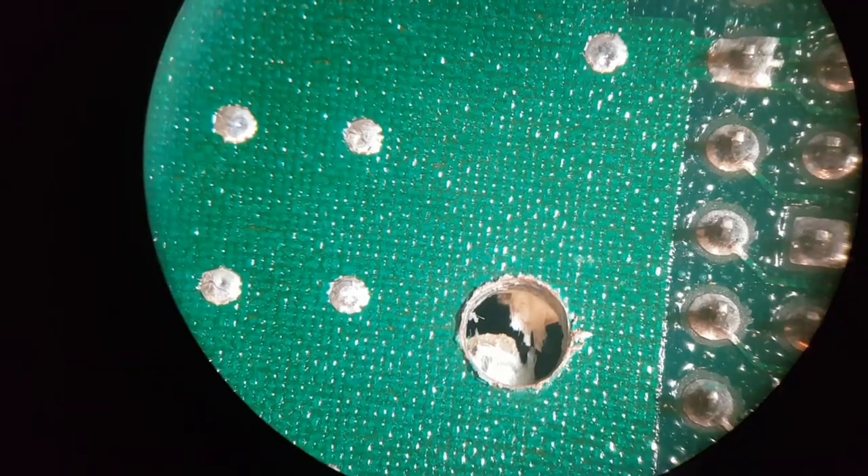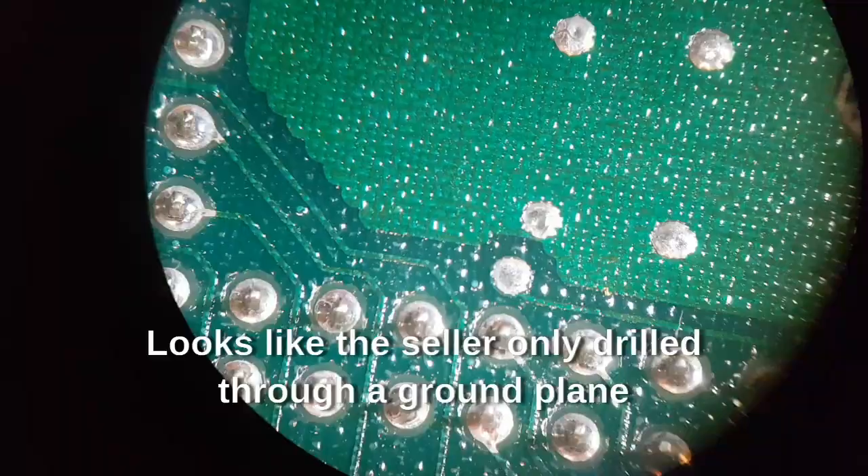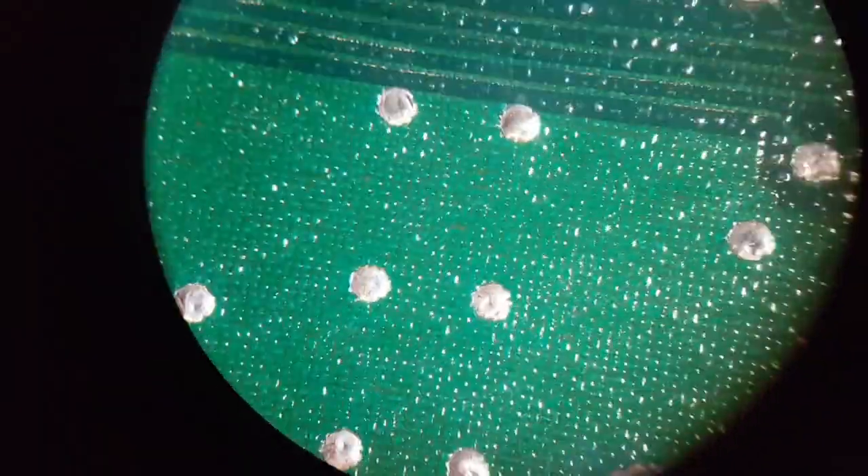I don't think there are any traces underneath the Agnes. I've checked all of these and they are all grounds.